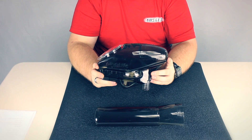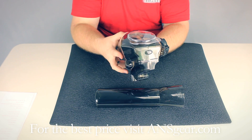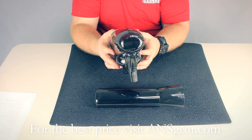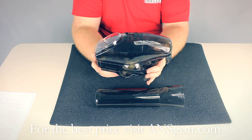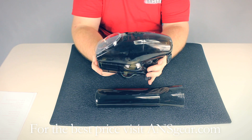Hey guys, it's DJ with ANSGear.com and this is the Pinocchio Loader. The Pinocchio Loader is a high-end loader that runs on two 9-volt batteries. You get about 37 cases of paint running on those two batteries, so it's got nice long battery life.